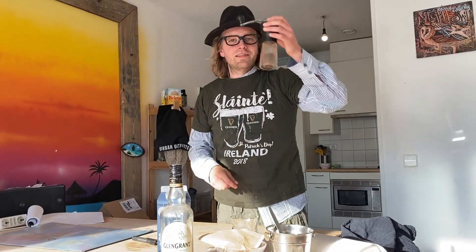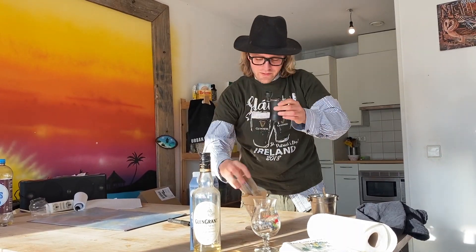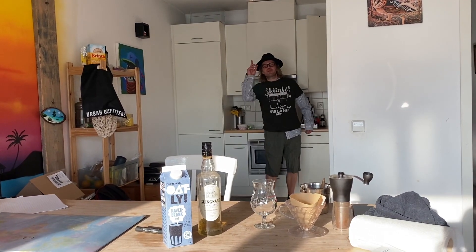So first, I already ground the beans. You put the coffee into the filter, and we will use a glass. I will take the boiling water — it's boiling.